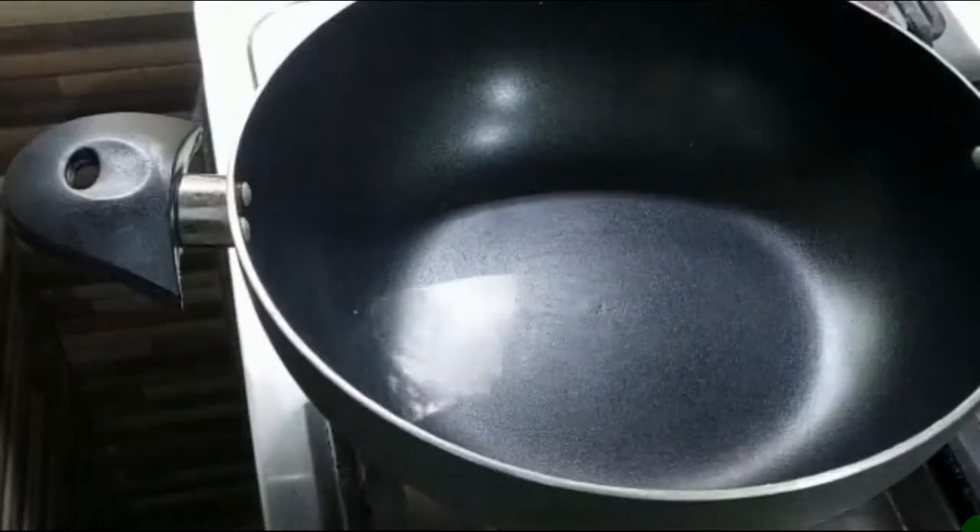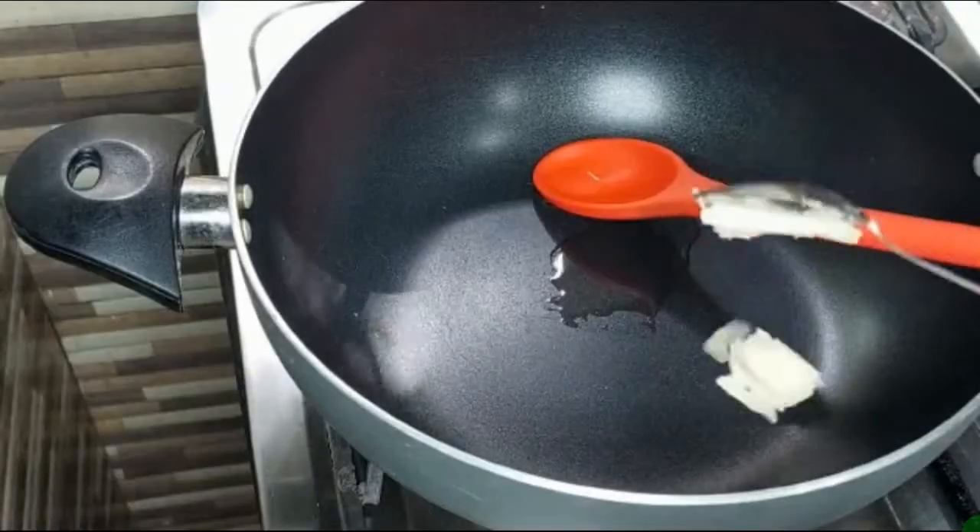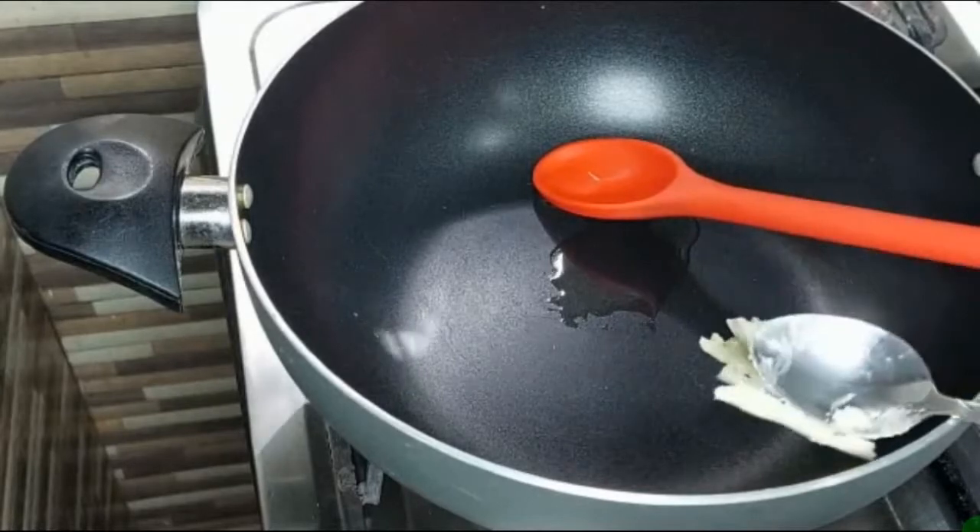They are ready in 2 minutes, actually in less time. I have used a pan and oil, and a bit of butter for flavor.